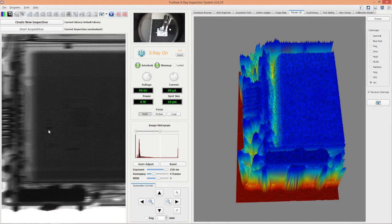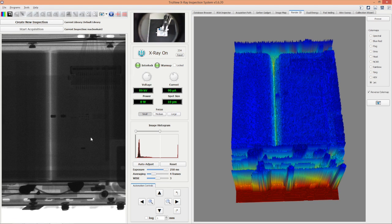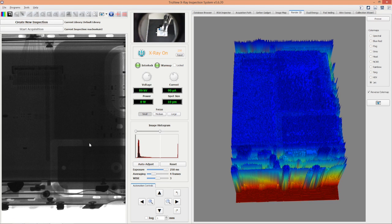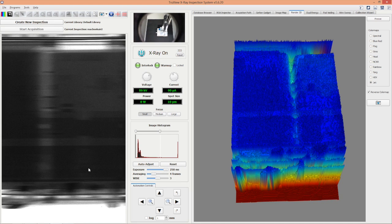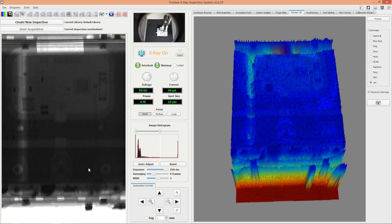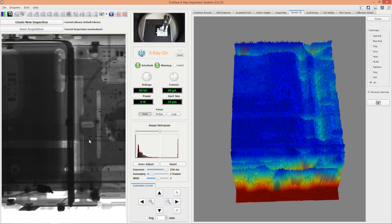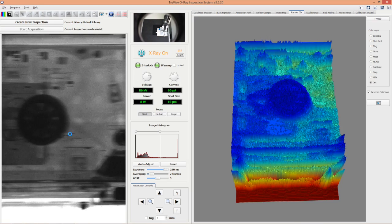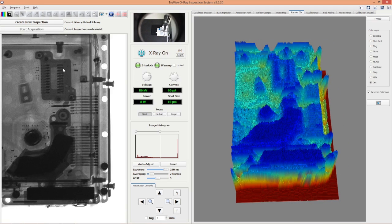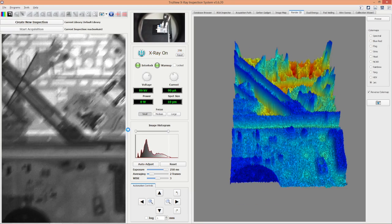Here's the real-time inspection of the MacBook. On the left you can see the battery pack, and moving towards the right you're going to see the hard disk. What we're doing here is collecting several x-ray images in real-time and stitching them together so you'll be able to see the whole laptop in one image.